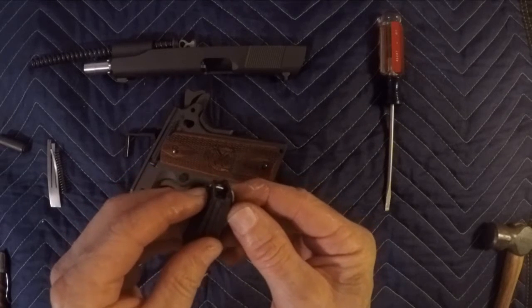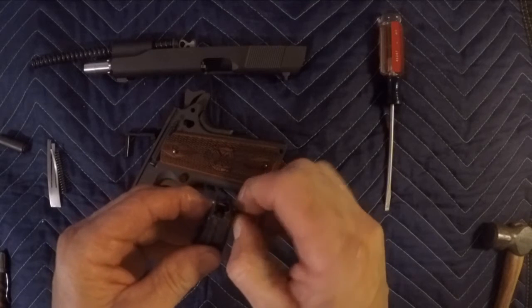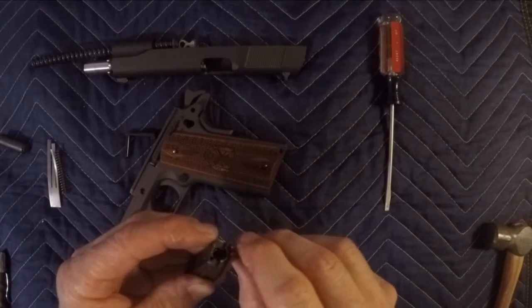You can see that pin we put in there to hold the spring from going off — it kind of sticks out a little bit. Try and work it out just enough so you're able to slide this back in. There we go.